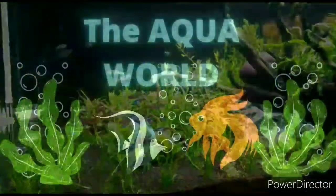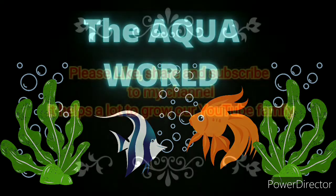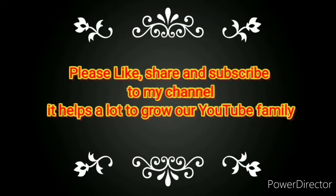Welcome back to the Aqua World. We are back with one of our amazing videos. Please like, share, and subscribe to my channel — it helps a lot to grow our YouTube family. So let's start today's video.